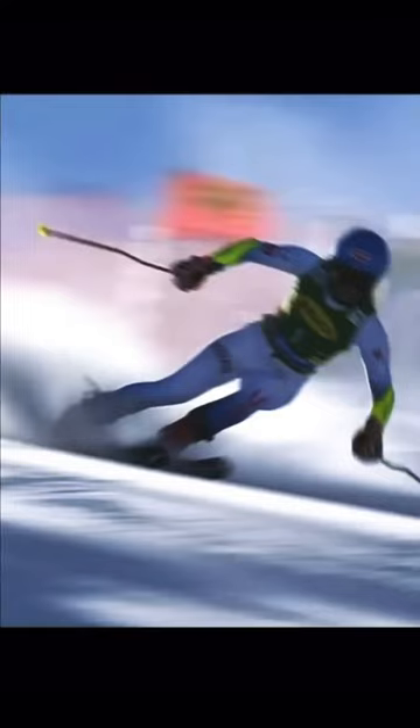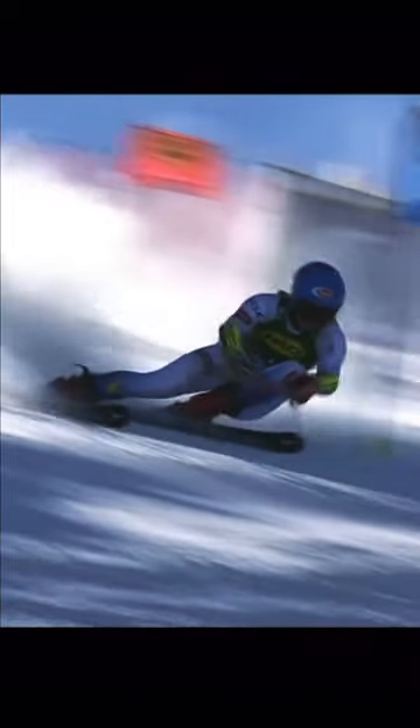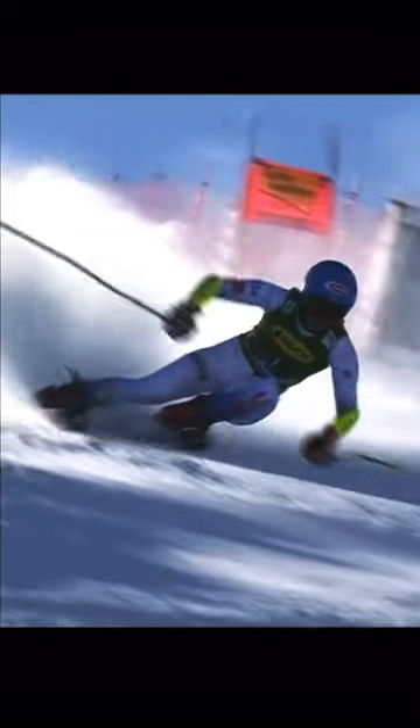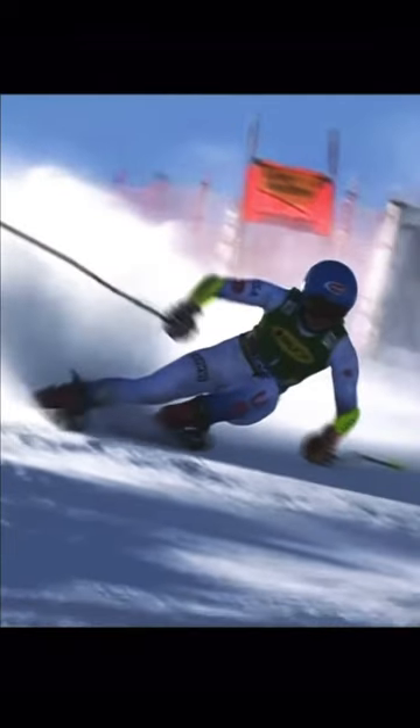When people emulate a pivot turn like this one from Mikaela Shiffrin at Sölden, I feel they sometimes miss out on a crucial movement with the skis that I'm going to show you right here.